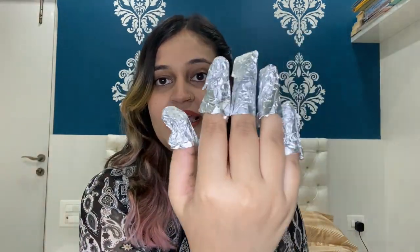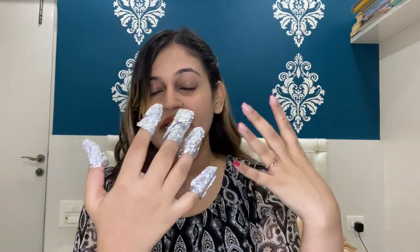I'm done applying cotton, aluminium foil, and acetone on all my fingers — this is what my hand looks like now. I'm going to leave it for about 15 to 18 minutes, since I got my nails done around one month ago. After 18 minutes I'll remove the foil and check if the gel nail polish is ready to come off with the toothpick. If not, I'll soak another cotton ball and apply it for five to ten more minutes.